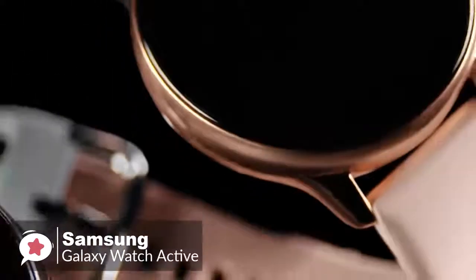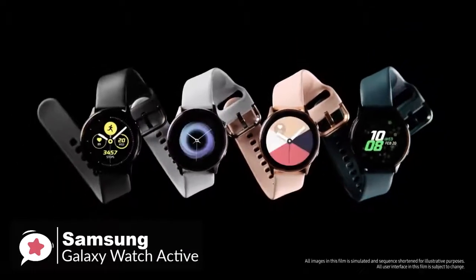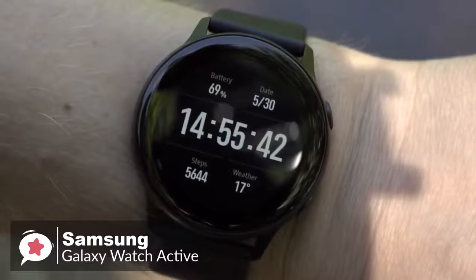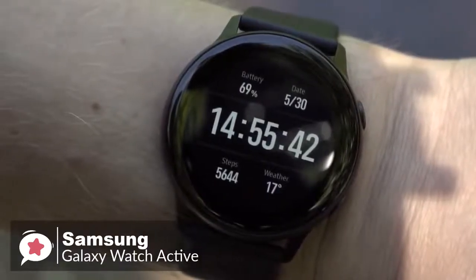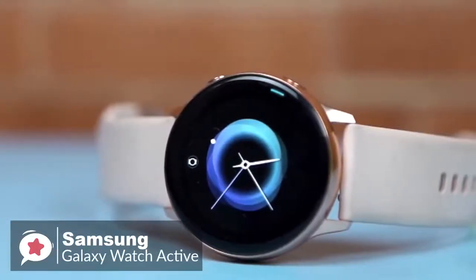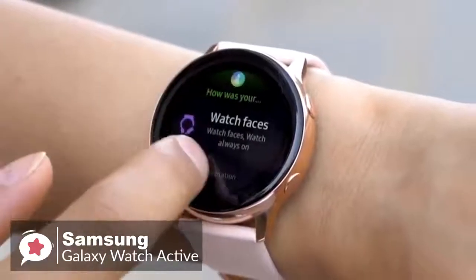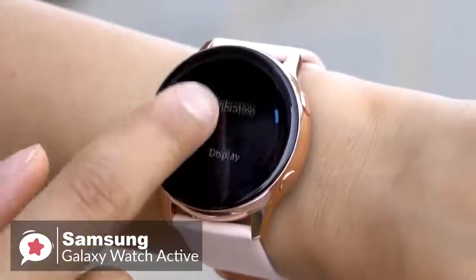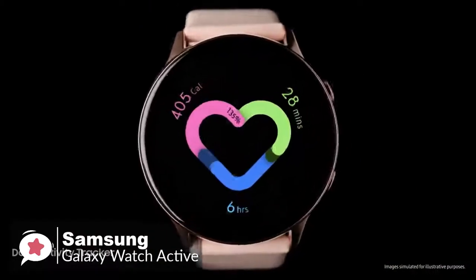Samsung makes great smartwatch displays and the Watch Active is no exception. The 1.1-inch, 360 by 360 AMOLED display is bright and vibrant, with crisp images and text. The main controls are touch-based as you swipe, tap, and flick through Tizen OS. There are two physical buttons on the side for power control and Samsung Pay access.